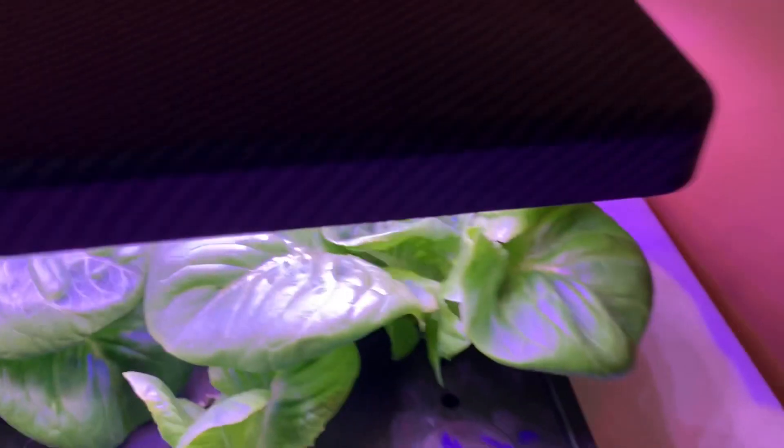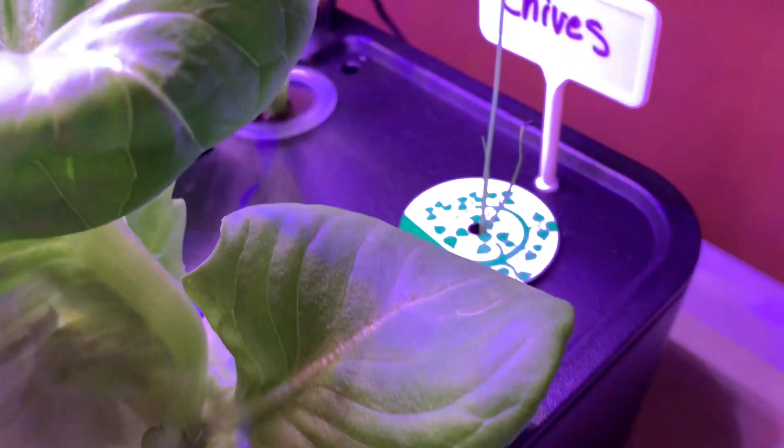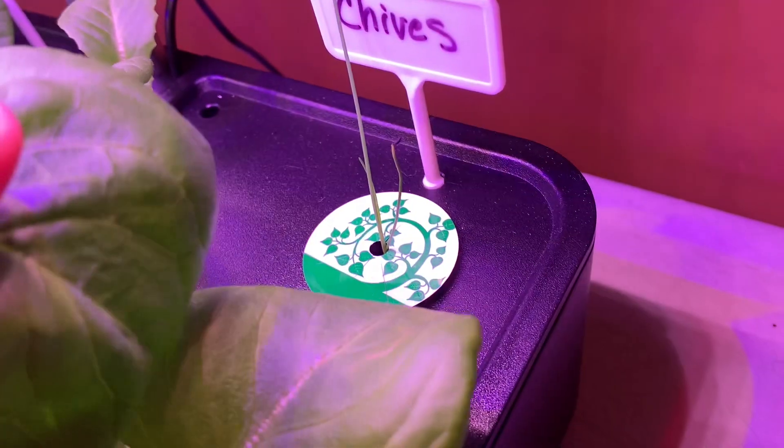The spinach did not take off. So I took the pods that weren't doing anything and I reused those with the lettuce. You can see back there is another one that I transplanted — that small one. And then I do have chives growing.